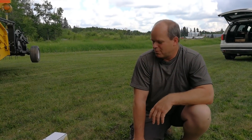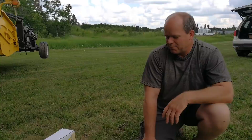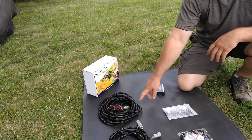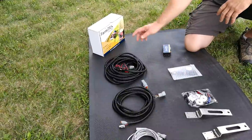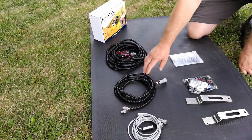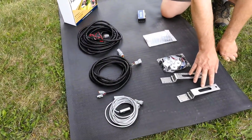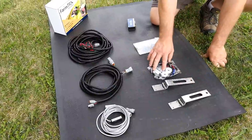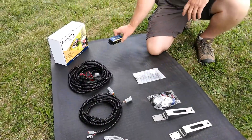We are going to go through a quick walkthrough of your FarmTrax installation kit. First we have the primary cable that connects to your power, the data logger itself, and brings the signals up from the sensors. We have a sensor interconnect cable, the optical sensors themselves, two brackets for the sensors, a miscellaneous hardware kit, a GPS antenna, and the data logger itself.